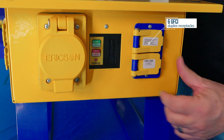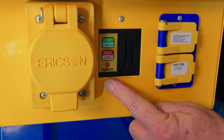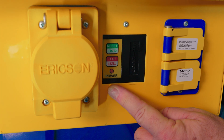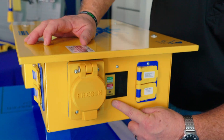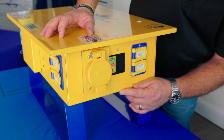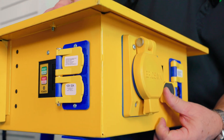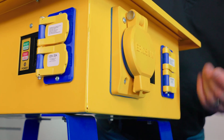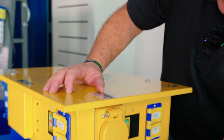There are six duplex receptacles on this unit, and each one has its own ground fault circuit interrupter which also has open neutral protection, so it's code compliant. These are NEMA 4x buttons, and we have an oversized lid so that when you plug into the receptacle it will be UL NEMA 3R while in use.